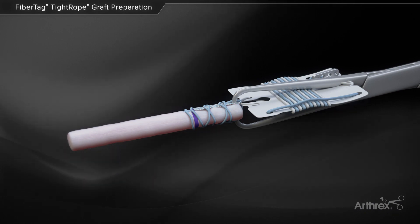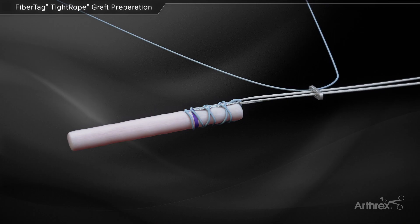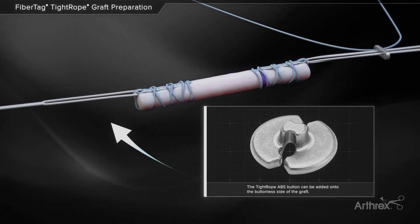The FibreTag tightrope suture card is then removed from the graft clamp, and the remaining sutures can be uncleated from the suture card. The opposite end of the graft is then prepared with a FibreTag tightrope ABS implant in a similar fashion.